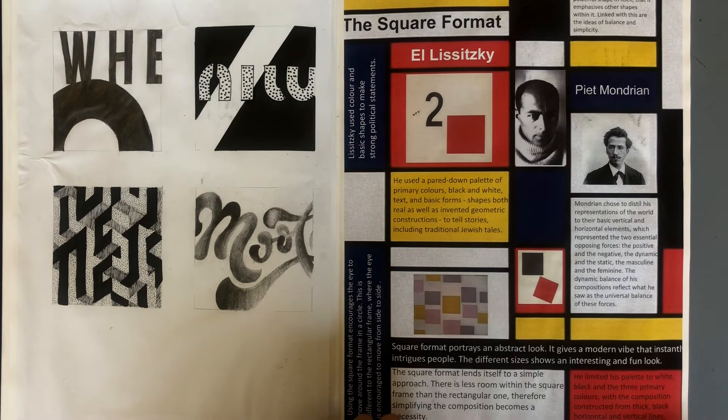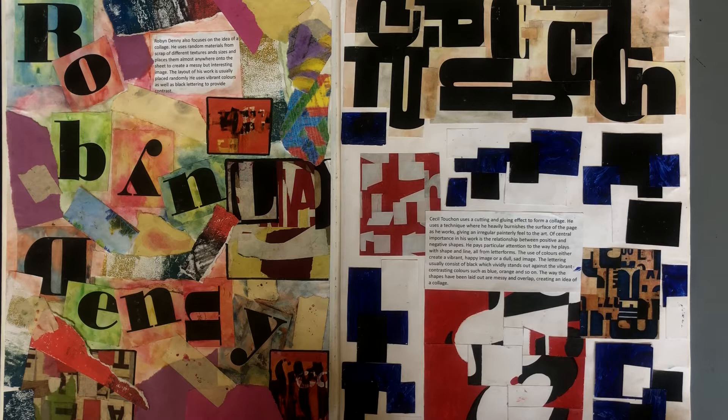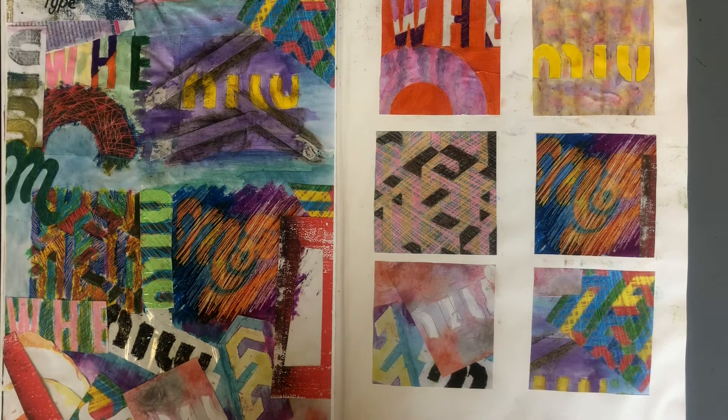She's done eight altogether. Here's a research homework on the square format in design, where she focuses on modernism. Here is a homework looking at artists that use the letter form in their artwork, which is something we use to inspire our mixed media work as well.